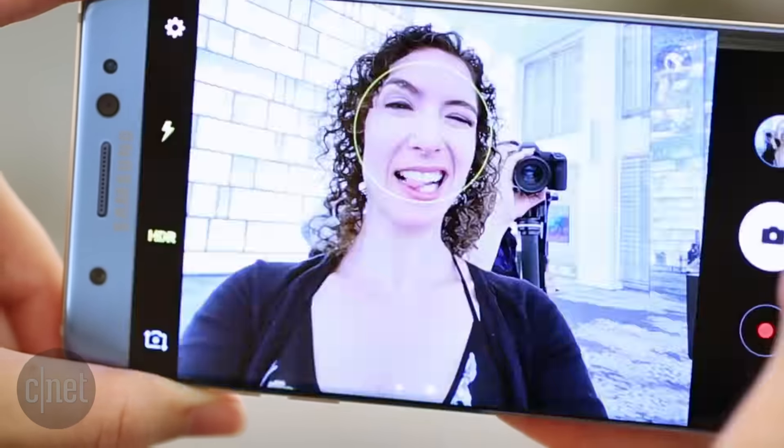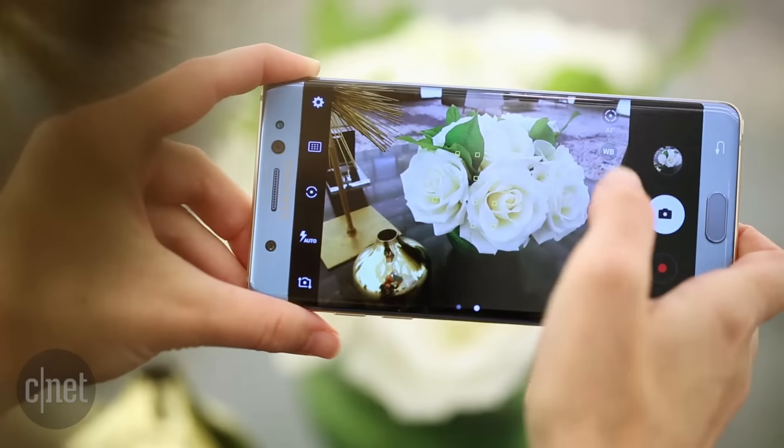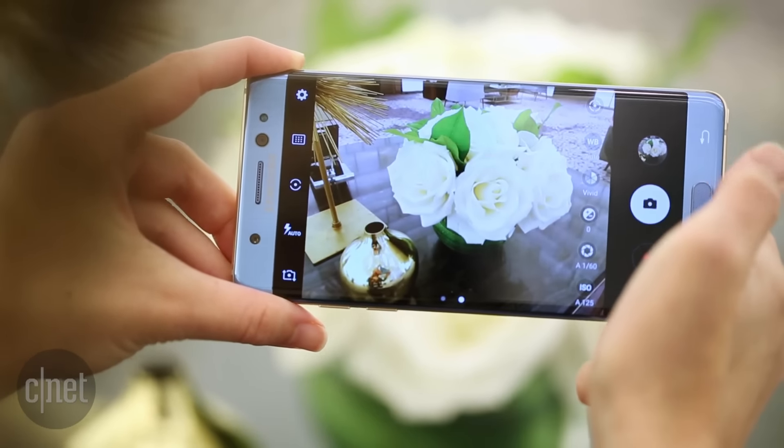The Note 7's 12 megapixel camera took clean, crisp photos in my test shots, and you still get that optional screen flash for selfies. There are a lot of slider controls for pinpointing the intensity of those filters, too.